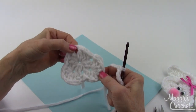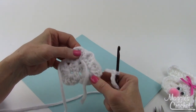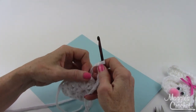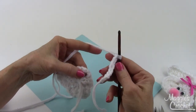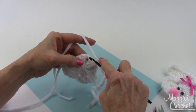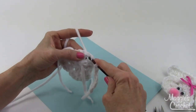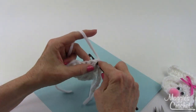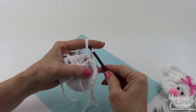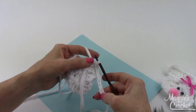In the directions, when I finished joining I marked the next corner — right here. Now in the directions for the ears it says working on wrong side: chain eight and then join with a slip stitch to the marked corner. So just go in here, yarn over, and bring that through the loop on your hook. This is the foundation chain for one of the ears.